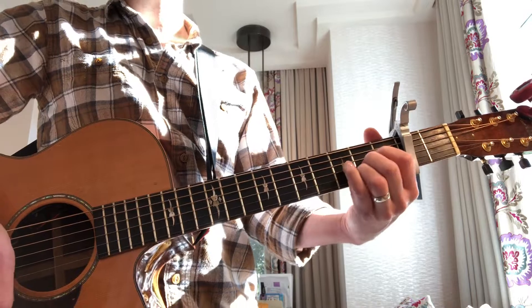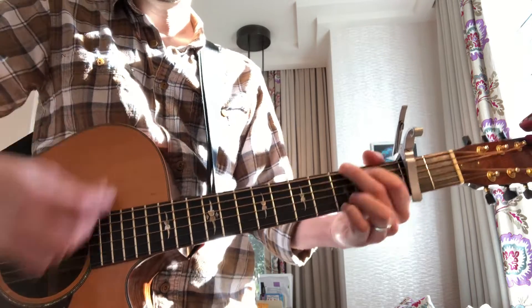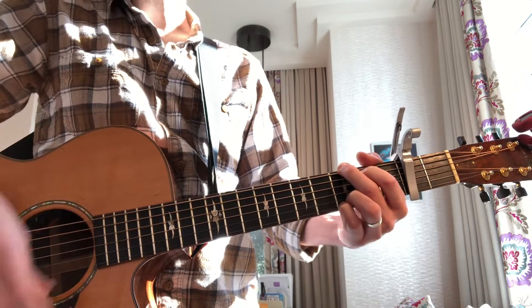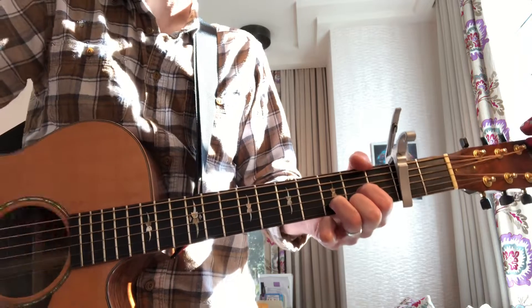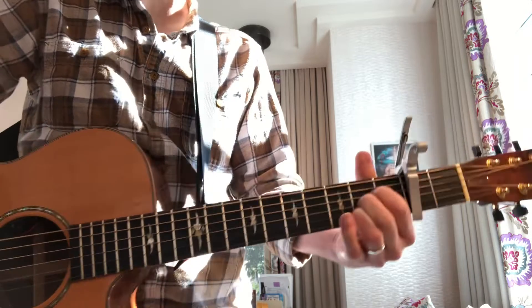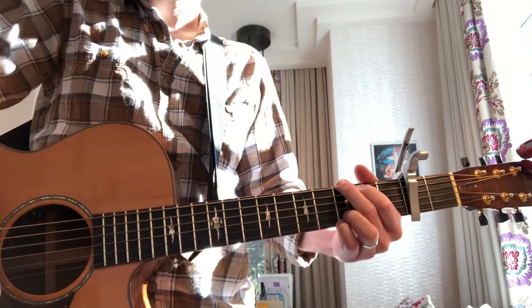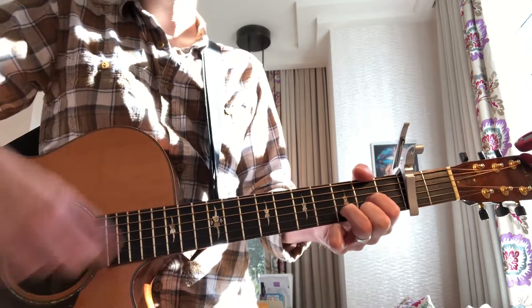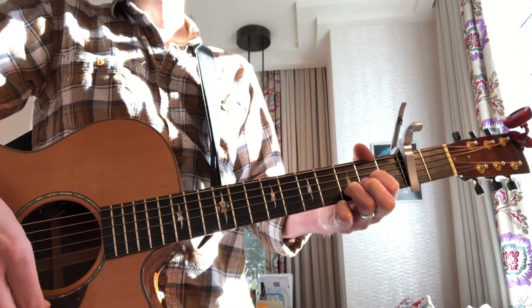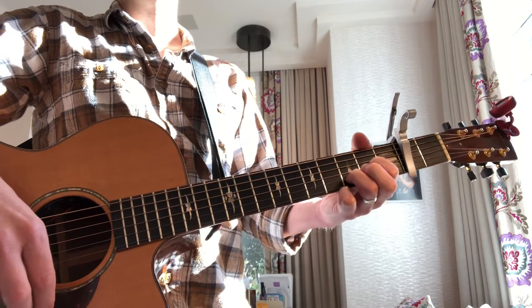Now you're going to do the classic Angel Love strum pattern, which is just down, down, up. This is the verse. And then on the last beat you go to the sus. That's your whole verse: A, G, D sus.